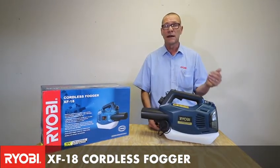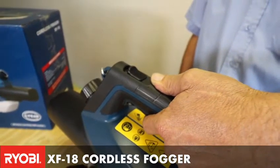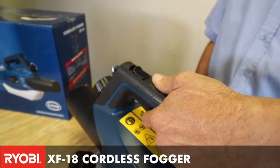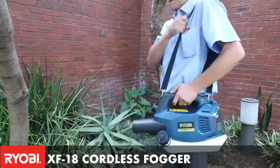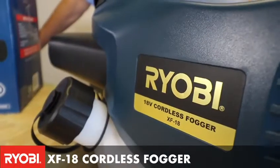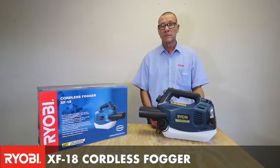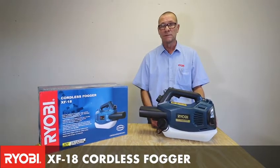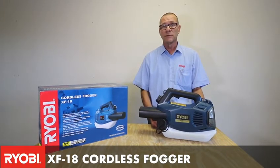This unit comes with a safety switch for safe operation, as well as a shoulder harness for easy, comfortable use. With a fully charged XB2000 2-amp battery, it will cover a space of a thousand square meters. This forms part of our OnePlus range, the XF18.